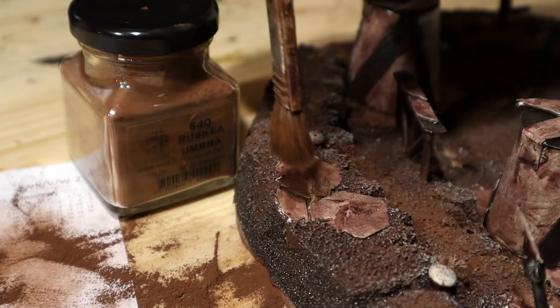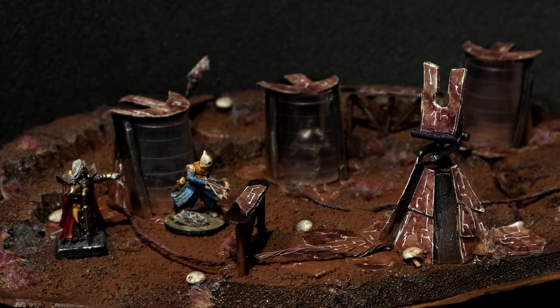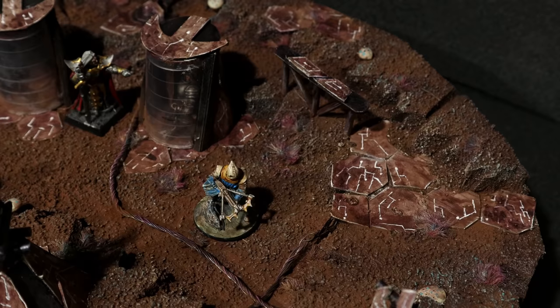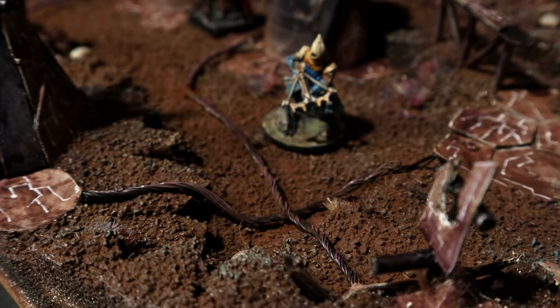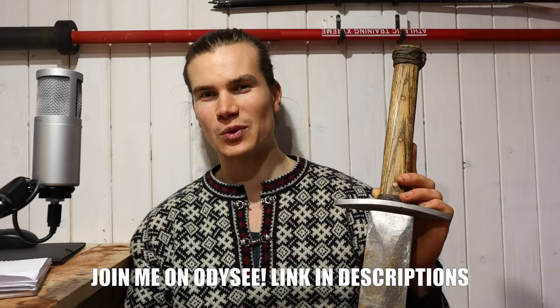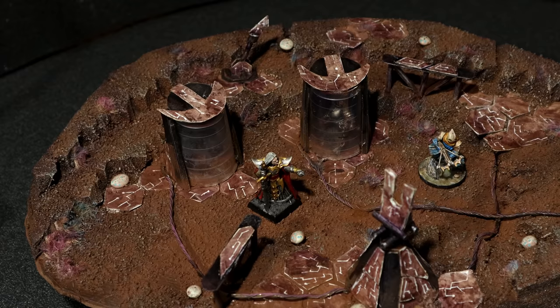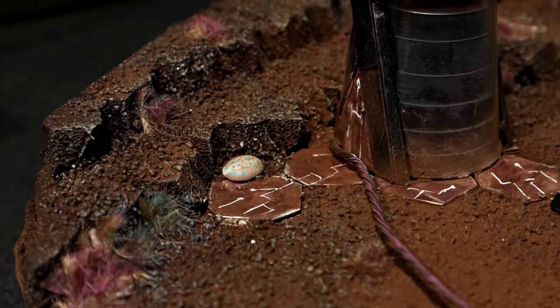What did we learn today? Pigments are great to hide mistakes and to create more color. Little details such as grass tufts and steel wire can transform your peasant-level craft into an epic craft. I invite you to join me on my epic quest of tabletop crafting on Odyssey — a better video platform that puts creators back in control. All my videos are there ad-free. Subscribe to my channel on YouTube if you enjoyed the video, and consider supporting the channel on Patreon. Thanks for watching — I'll see you in the next video!